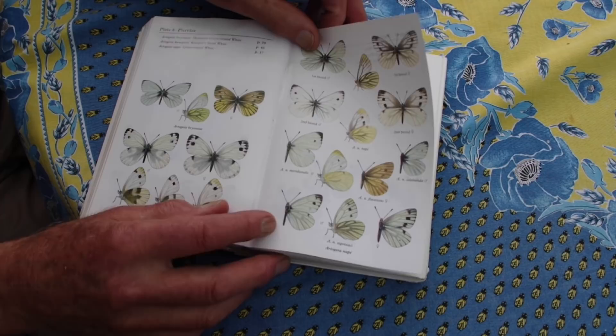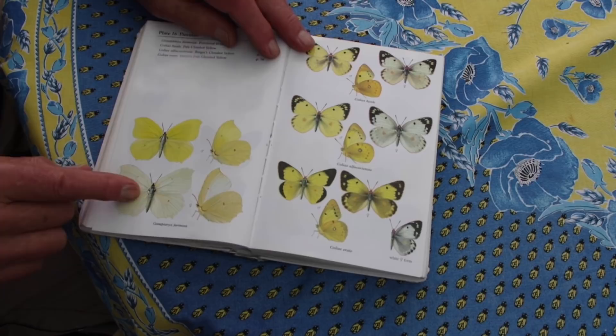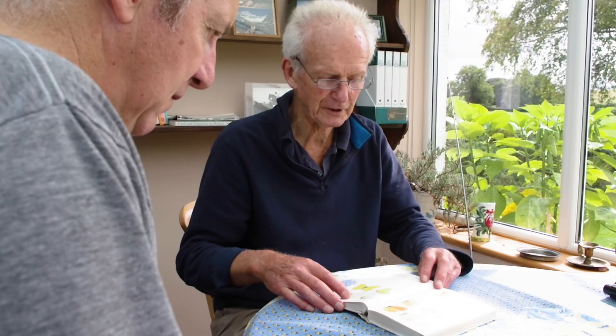And what about the brimstone? The females are whitish and they've got a very different shape of wing. You see these pointed wing tips? Skip it.